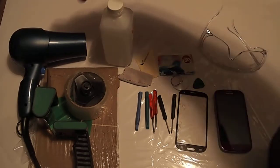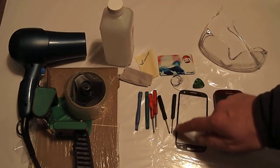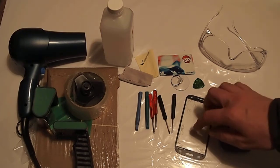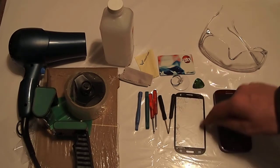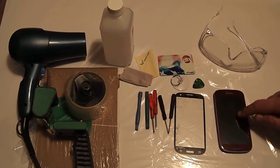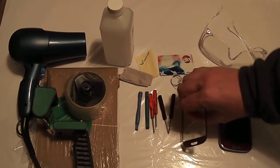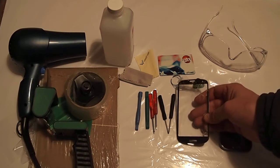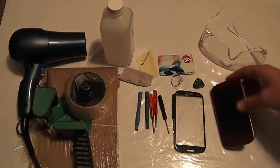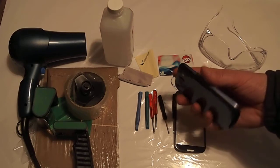I used a heat gun — it's essentially a hairdryer — to soften the adhesive around the edge of the screen. There's adhesive on the original screen, but on the replacement screen there was no adhesive on anything, so there's actually an air gap underneath the screen. I also made a choice when I ordered it: instead of buying a blue one like this originally was, I ordered a red one. So now it is red on the front and blue on the back, and I might even get a different color.